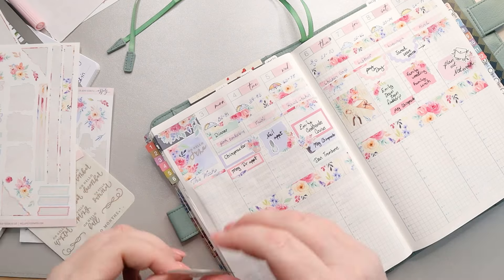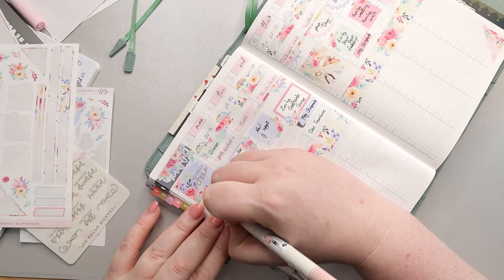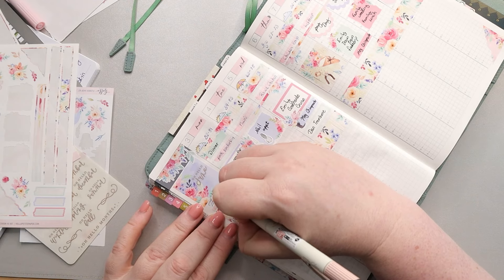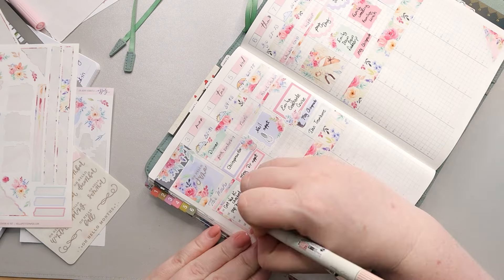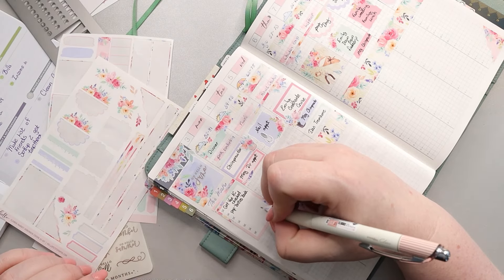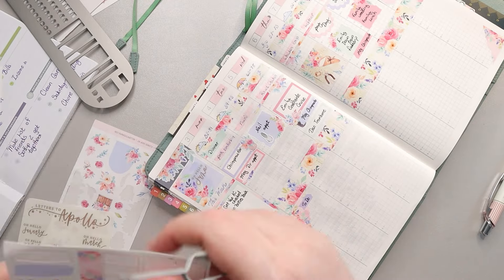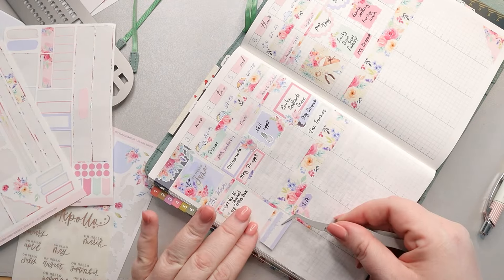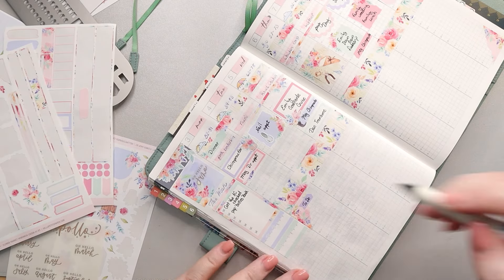Below 'this week' in the sidebar, I used one of the checklists to put all of my weekly tasks. Things like I had to take my van in to get the AC fixed, and I needed to return a ton of pop bottles to the store because we live in Michigan — so there's a 10-cent deposit there to get back.